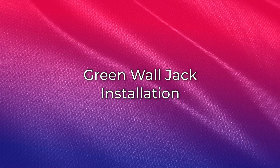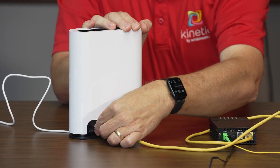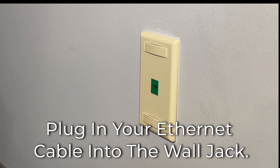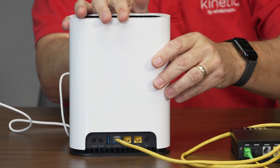If you have the green wall jack, please follow these steps. Plug the power cord into the Beacon 6 gateway. Plug one end of the provided Ethernet cable into the green wall jack and the other end into the blue WAN or LAN port on the back of the gateway.